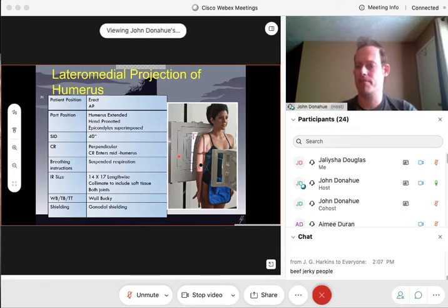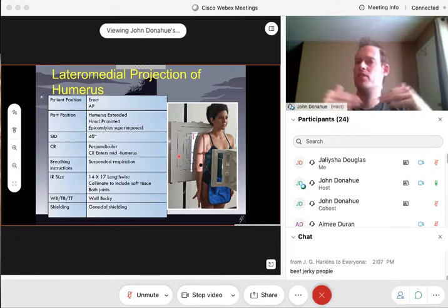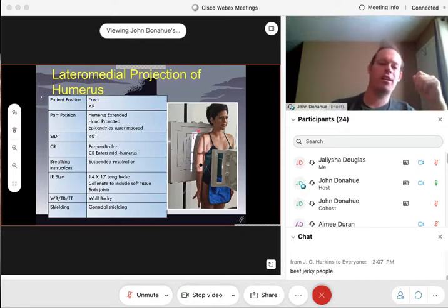Humerus x-rays do come in quite often. The easiest way to get those x-rays is the AP I just showed you and the lateral done just like this. You will see multiple methods demonstrated by text, but in my experience that's the easiest method for getting a nice true lateral of that humerus. Just make sure you collimate well and you're not clipping those joints — you need both joints demonstrated just like the AP. And your marker goes in the exact same spot for both projections, right by the shoulder in your light field so you're not clipping it off when you collimate.